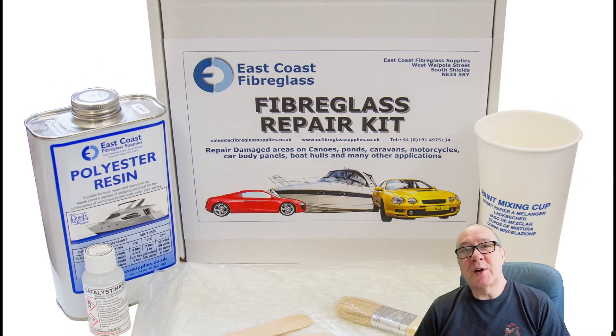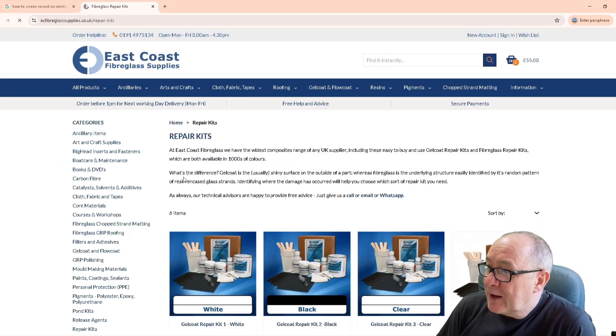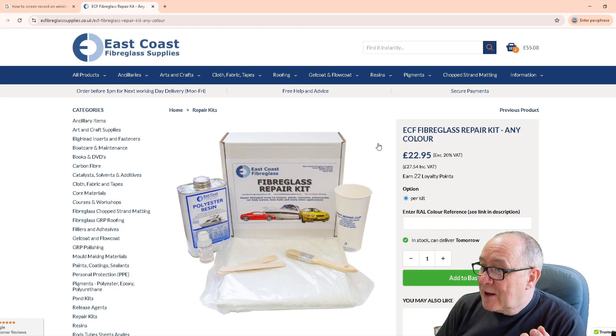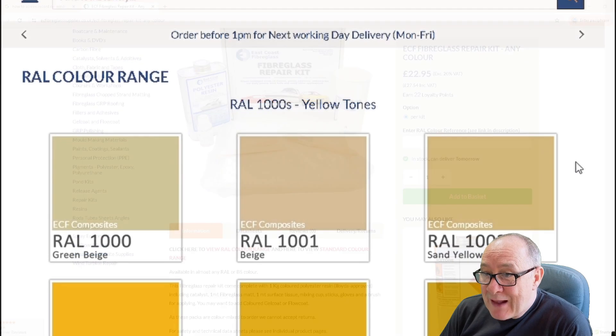To buy one of our fibreglass repair kits just go to our website at ecfiberglasssupplies.co.uk and search for repair kit. There's also a link in the video description below, and once you're in repair kits you can choose either a clear fibreglass repair kit or the any colour option. In the any colour repair kit product you can see links to the hundreds of RAL and BS colours that are available.